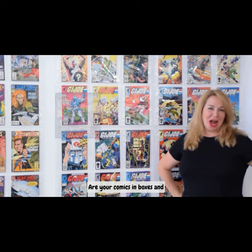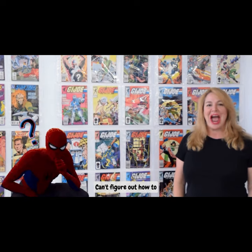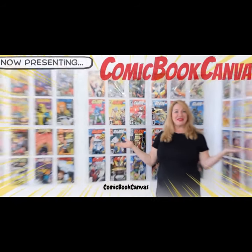Are your comics in boxes and shelves just taking up space? Did you drill too many holes in your walls? Can't figure out how to display your comic book collection? Hi, I'm Charlotte Strydell, and this is Comic Book Canvas.